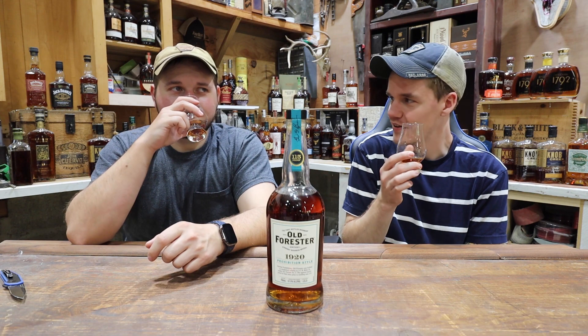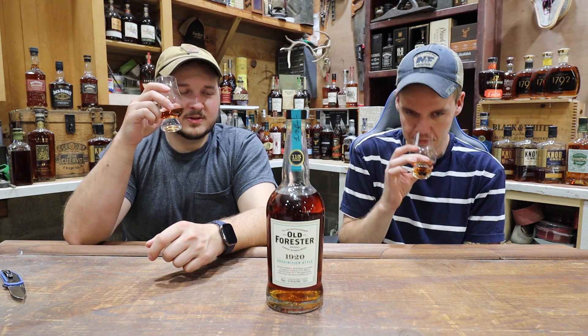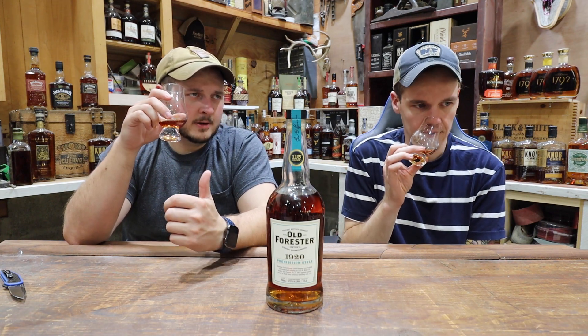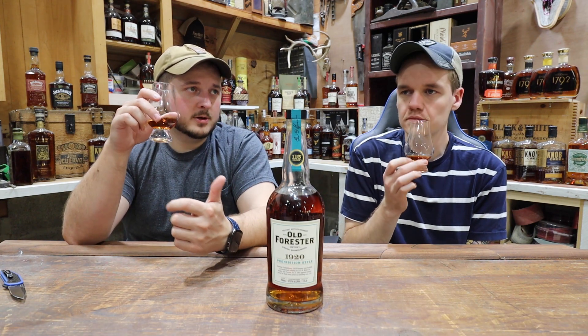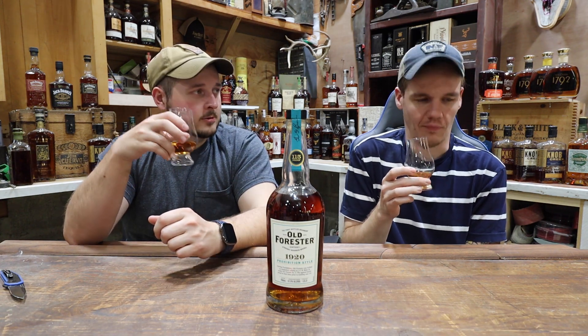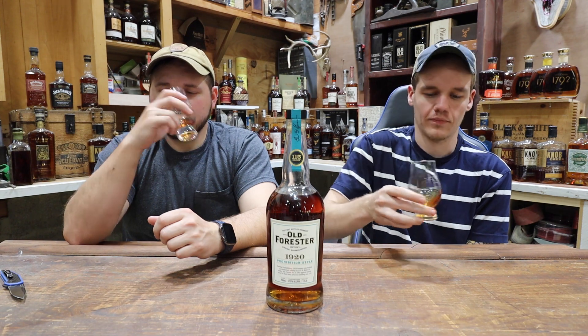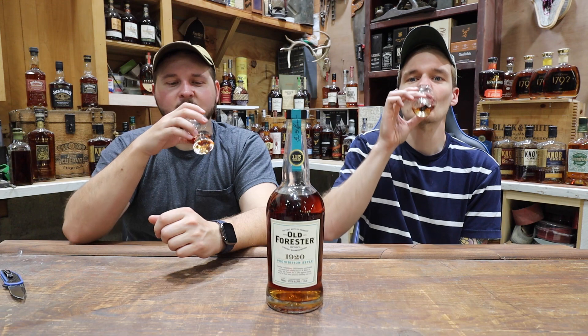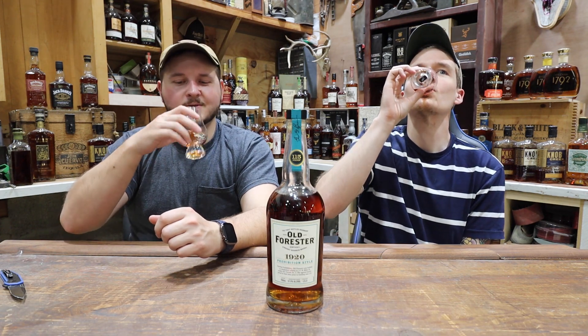It's a little higher proof. This is so far the highest proof at 115. Other than that we had the screw top 100 and then the bottled-in-bond, which was also 100. Both at 100. All right, ready to go in? See if it tastes like it smells. Hopefully we get a little bit of that green apple and caramel.